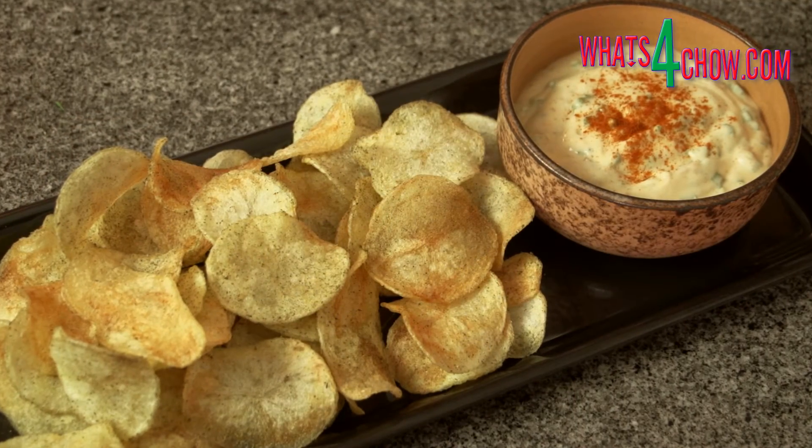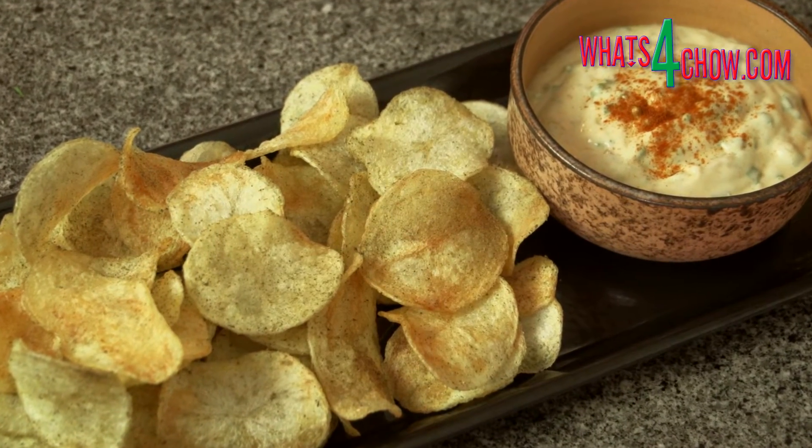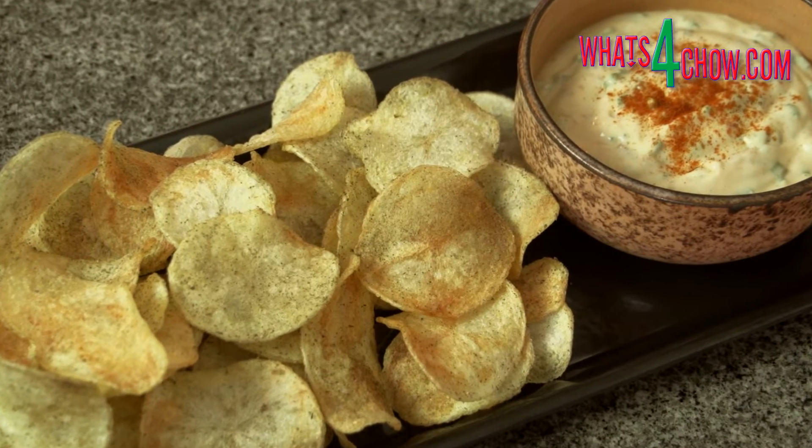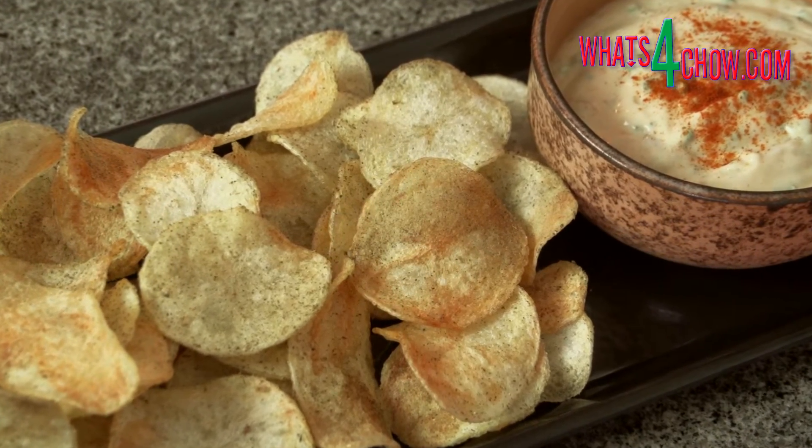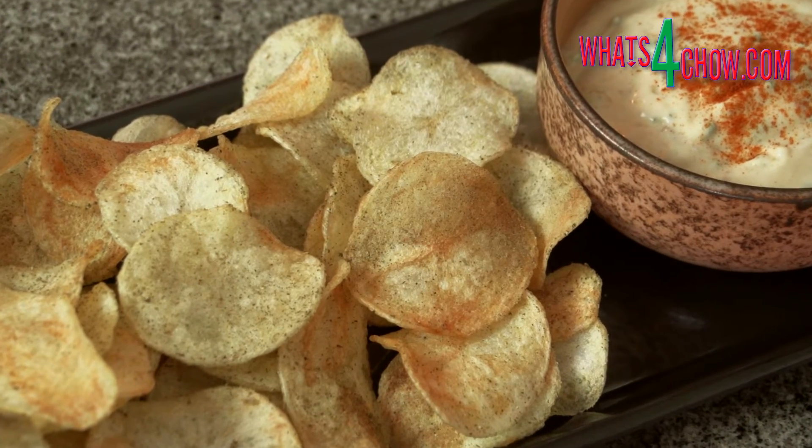And there we have it, a mountain of awesomely crisp golden low-carb potato crisps ready to be snacked. Thanks for joining us today, please subscribe to our channel and we'll see you again tomorrow.